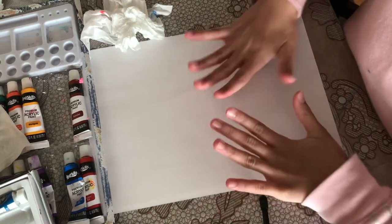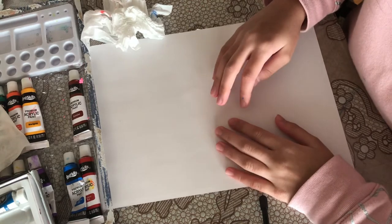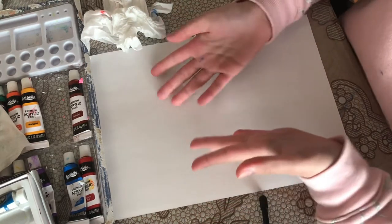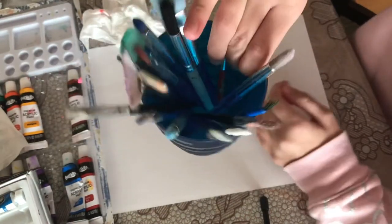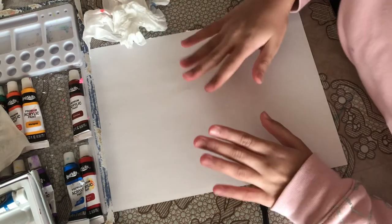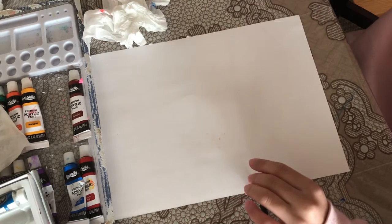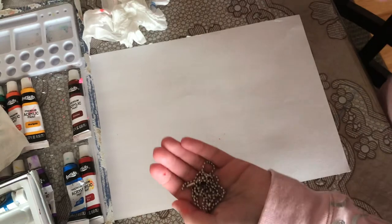Hey guys, welcome back to another video. It's shotgun girl and today we're going to be painting — but we won't need any of these brushes. We're going to be painting a flower, and you're probably wondering how we're going to paint without brushes. Well, we're going to be using these chains.